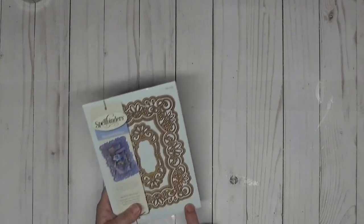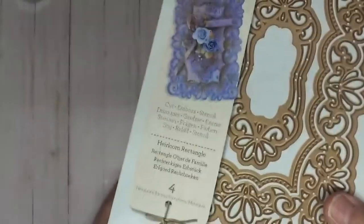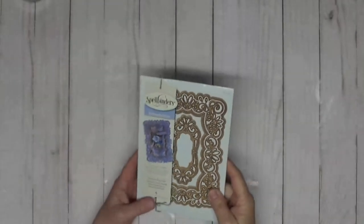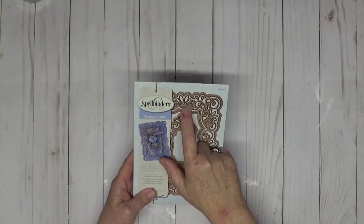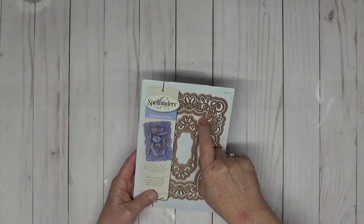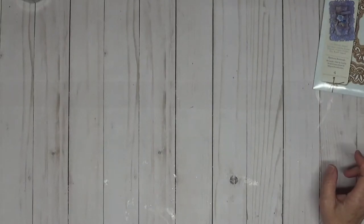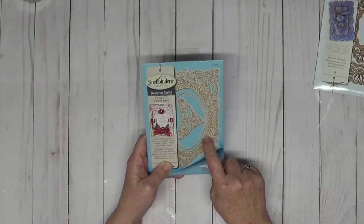Let's get on with the card. The first die we're going to use is this one here — this is the Heirloom Rectangles by Spellbinders. It's a beautiful die. The outer one is going to be the main base of the card, the wonky one is going to be for the inside of the card. We're also going to use this one with all the little dots on it.